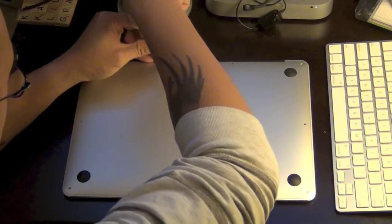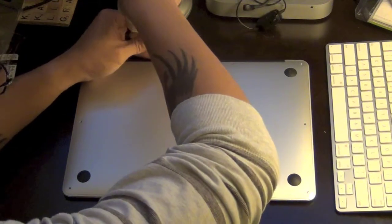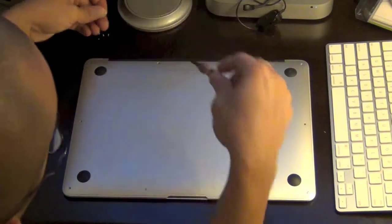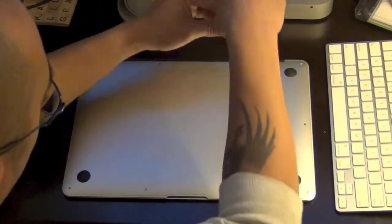When you guys unscrew it, kind of spread out so you don't put more pressure on one side over the other. These are the long ones — I want to make sure I remember that.